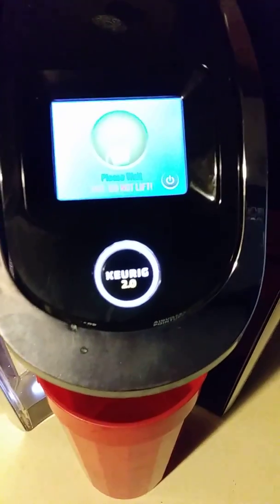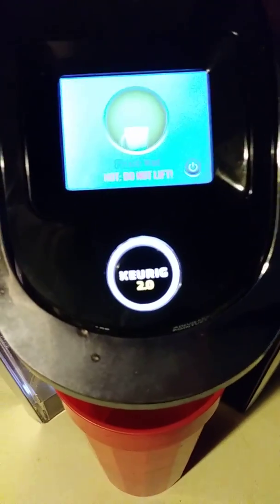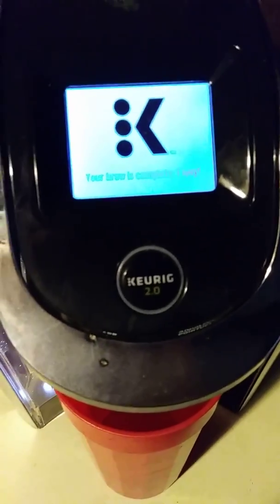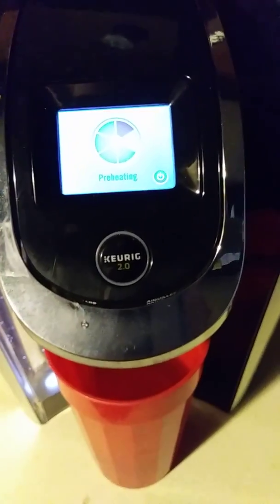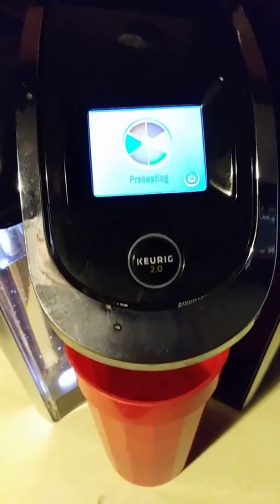Okay, it says please wait — it's pretty much finished. It says your brew is complete, enjoy. It's going to preheat again.